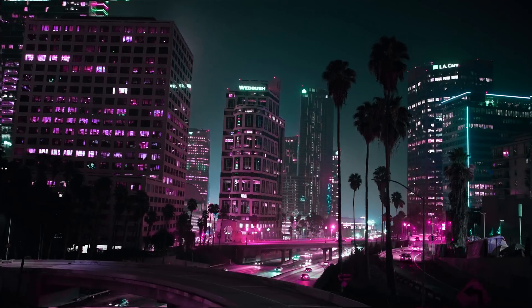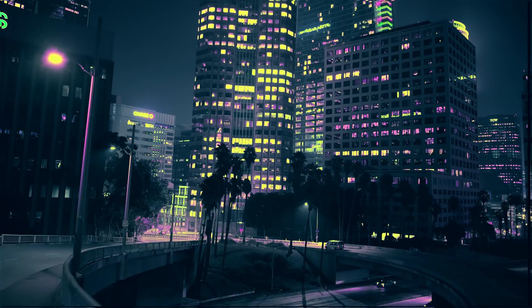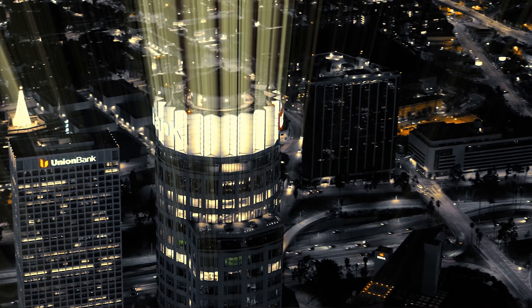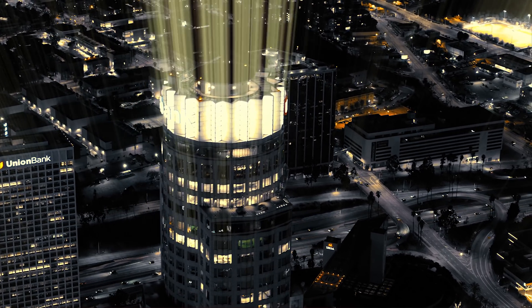Booyah! Happy New Year! So the last video of mine, we went to downtown Los Angeles and using my custom Blade Runner Lutz, we turned an ordinary cityscape into cyberpunk mayhem. What was even more incredible was when we mixed the Lutz with a light ray effect in DaVinci Resolve, it took that footage to a whole other level entirely.